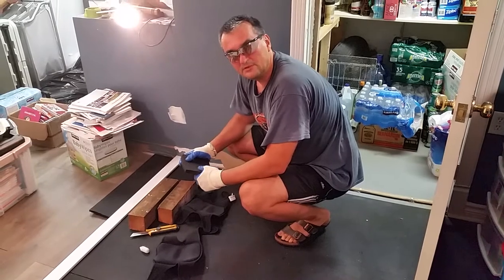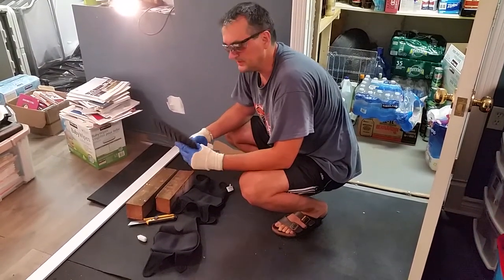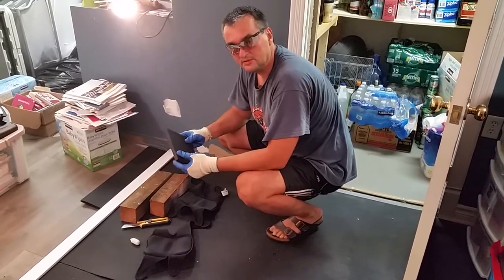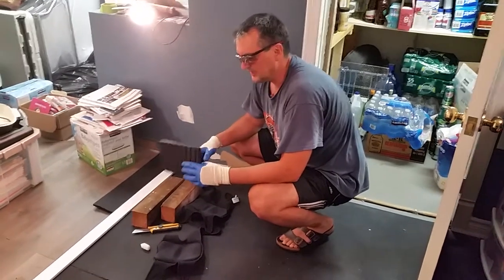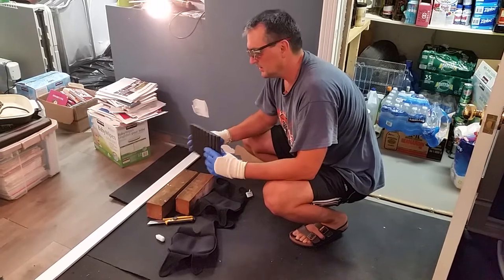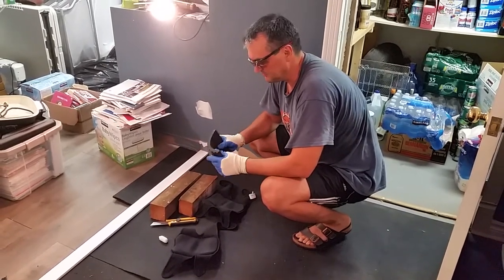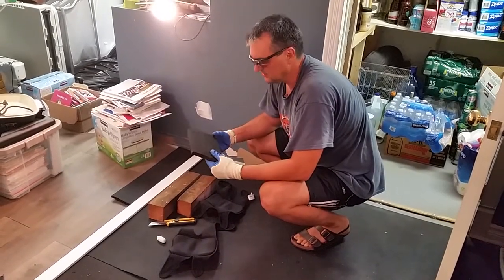Hi there, I'm going to show you how to cut really thick rubber pieces. This is something I got in Fitness Depot in Canada, fitnessdepot.ca, called slab mat. It's about three quarters of an inch thick and it's really sturdy, but it's really tough to cut. I'm using this as a gym flooring material.